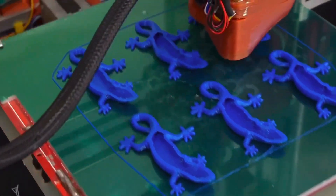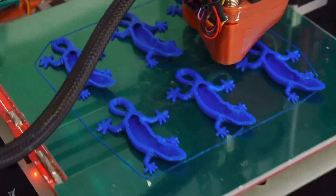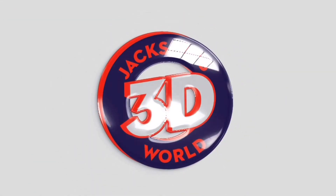Everybody listen up, give us your attention. It's Jackson and he's printing in three dimensions in Jackson's 3D World.